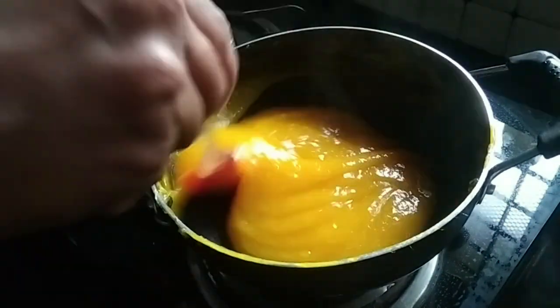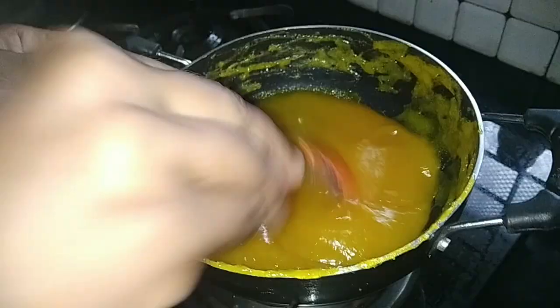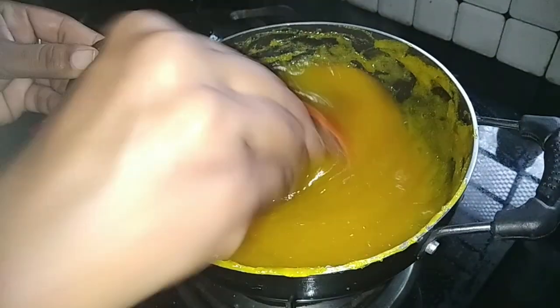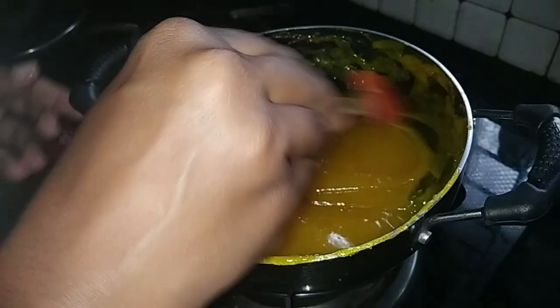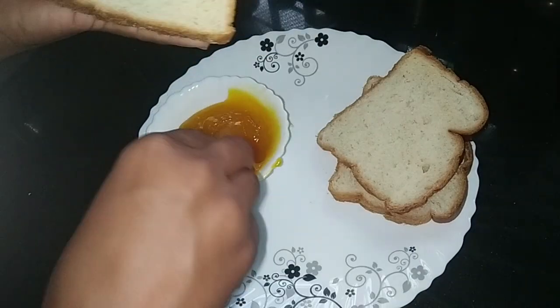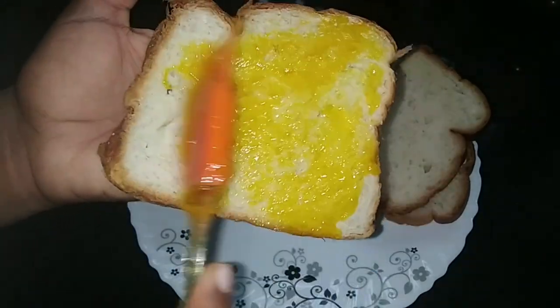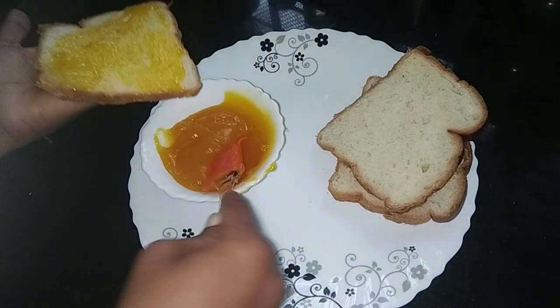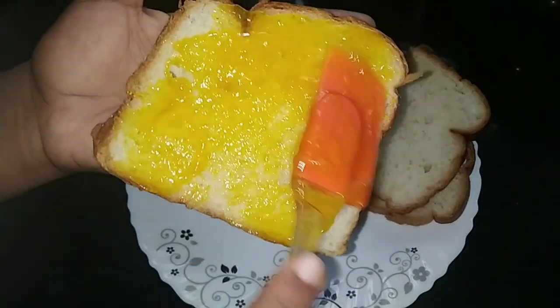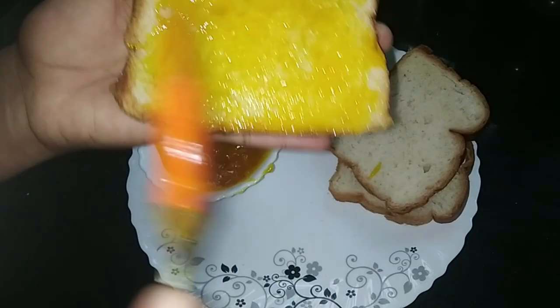This is a very good time for our job. We have a good job. Now we are ready for the jam. This is very colorful mango jam. This is a very colorful mango pulp. Now we are ready for the jam.